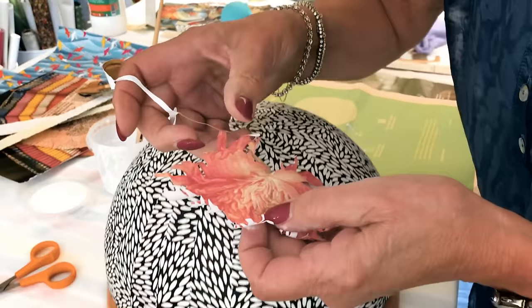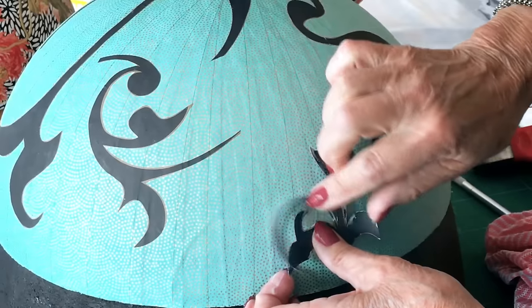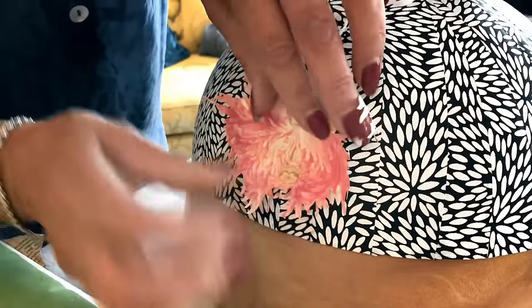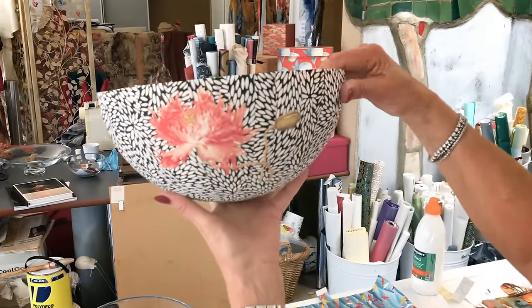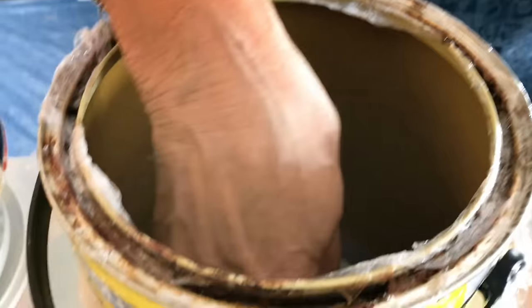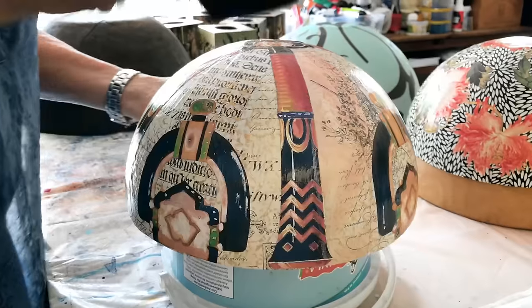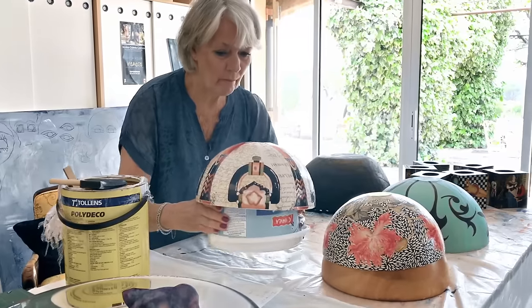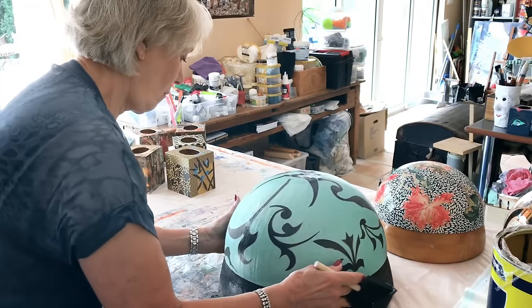Right now I'm working on the fourth layer of paper and there is still a lot to come, because when this bowl is dry, I'm going to varnish it. I'm going to varnish it at least 30 times because I want the outside to be just like glass, and that takes a lot of layers. You have to let the varnish dry at least 24 hours before you put the next layer on, so this process is really very long.